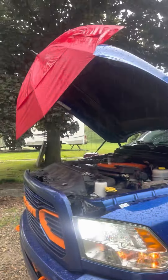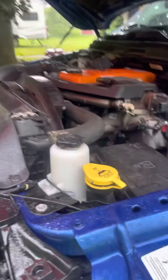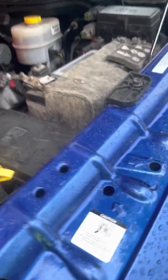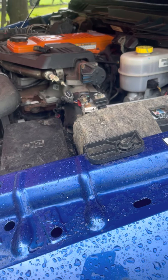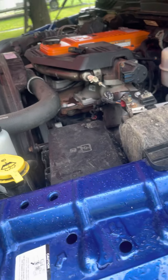Alright guys, as you can see I had to put an umbrella up because it started raining pretty good. Obviously everything's done. The crankcase cover's back in. The fuel filter cap is not on the truck — I'll explain that — but I'm not around the noisy truck. That's gonna wrap it up for that.